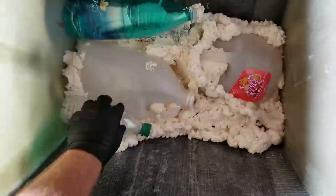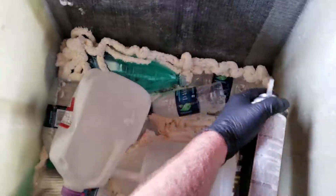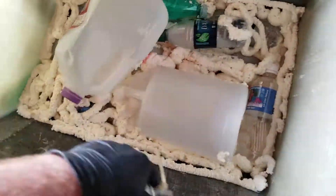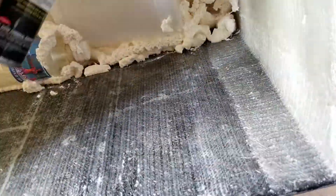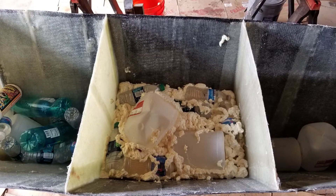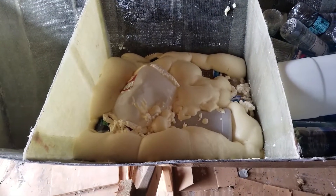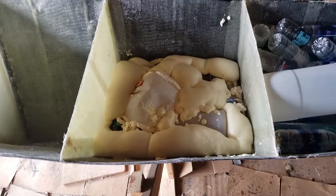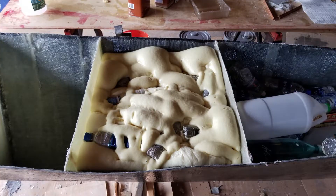Here we're putting some foam and bottles into one of the bulkhead sections. The idea is to foam and fill up a couple of these in case the hull gets compromised — there will still be some positive flotation in each one of the pontoons. I was finally able to get my hands on some two-part expanding foam and have begun using that instead of spray cans. And then more bottles and foam, and on top of that we add more foam.